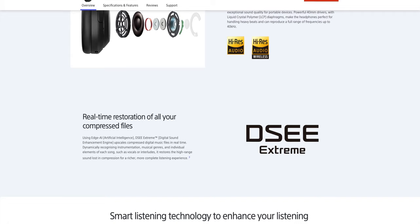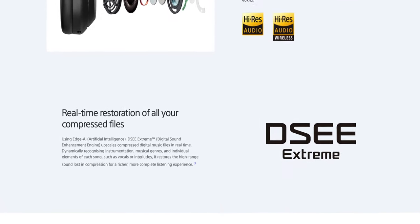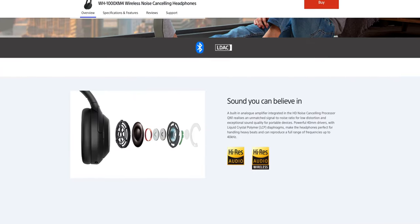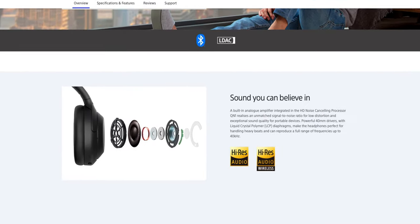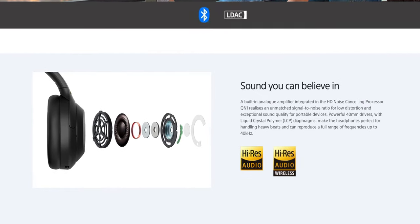The real reason you buy a set of headphones is for the sound. The Sony XM4s do not disappoint in this section. Sony uses something called DSEE Extreme, which rebuilds audio that was lost during compression. The XM4s utilize 40-millimeter drivers that sound really good — deep lows, crisp highs, and really nice mids that give you a very satisfying listening experience.